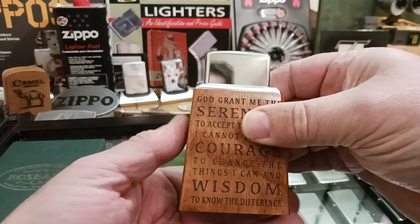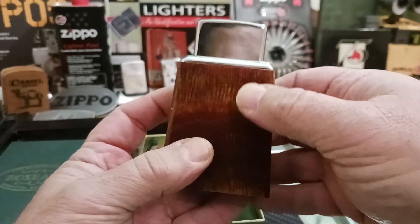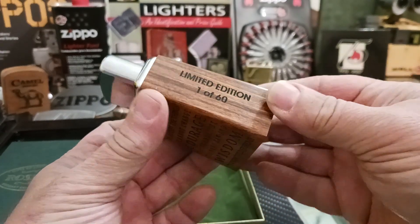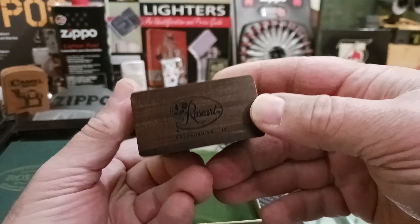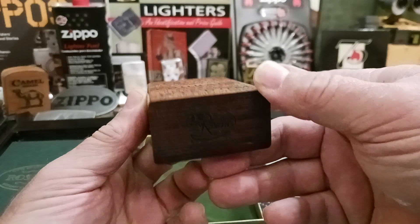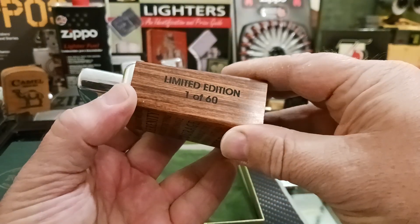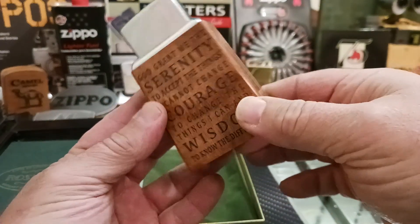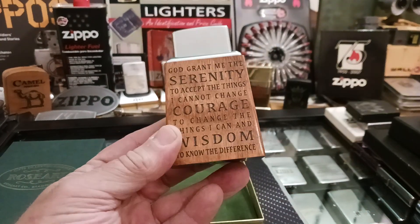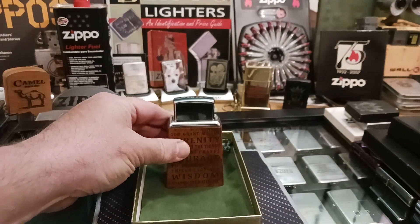Rose Art makes the base for it to sit in. It really is a nice table lighter. I'm glad I now finally have one for my collection. And if anybody knows, because I haven't checked yet, if the 17 is the production number run — as in this is number 17 of 60 — please let me know, because I just first really discovered that. It's a really nice looking piece for my collection, and I hope you appreciate it as much as I appreciate having it.